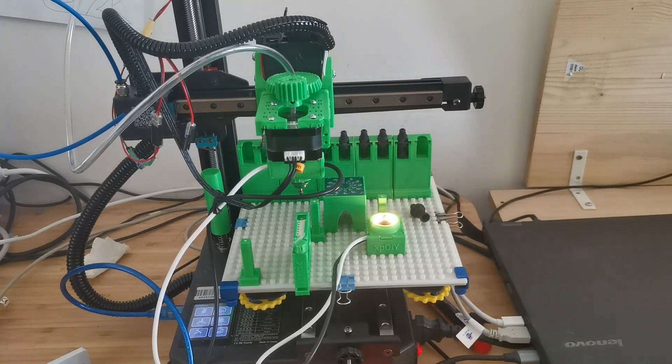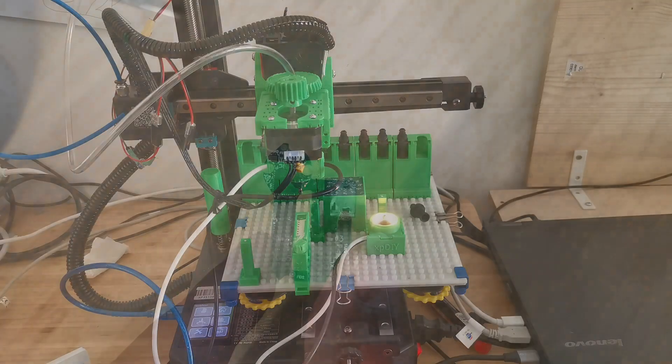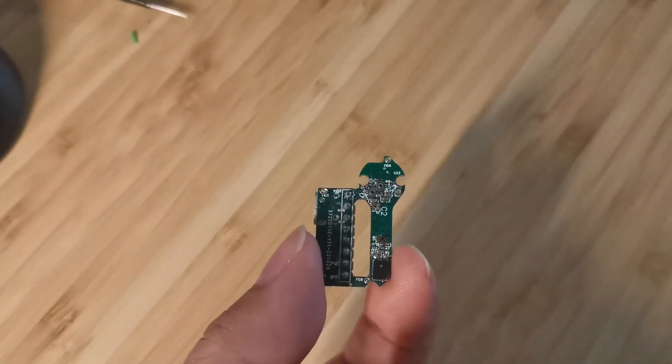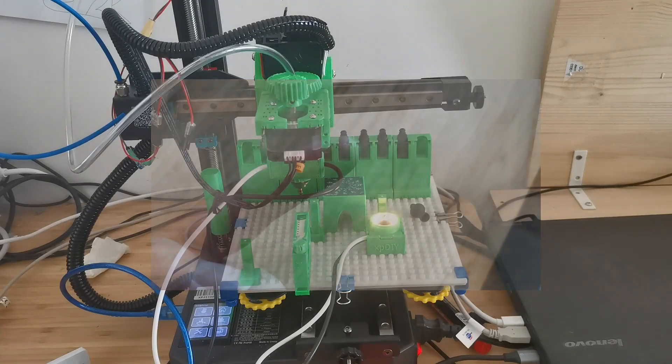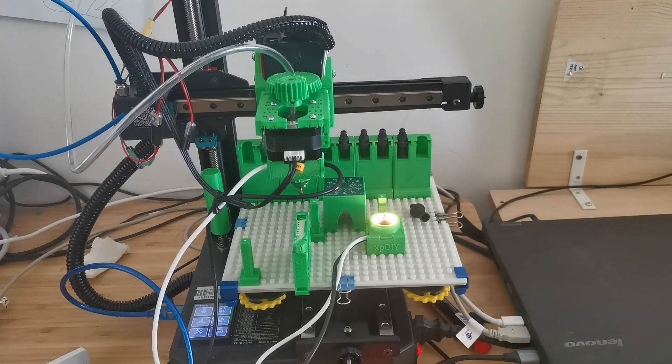Hello everybody, welcome to my channel. My channel is about DIY projects. I was working from last year on audio processing boards and then identified a challenge: when trying to place small components it's very difficult.